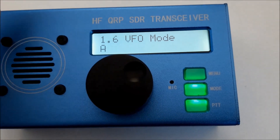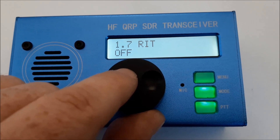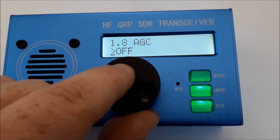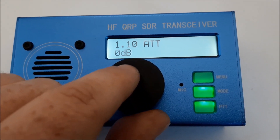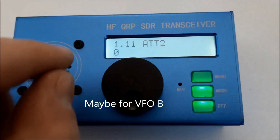VFO — you have two VFOs here in the rig. AGC — okay, fast, slow, and off. I prefer fast. Noise reduction. Attenuation — oh, another attenuation, I don't know what that's for, we can check it later.